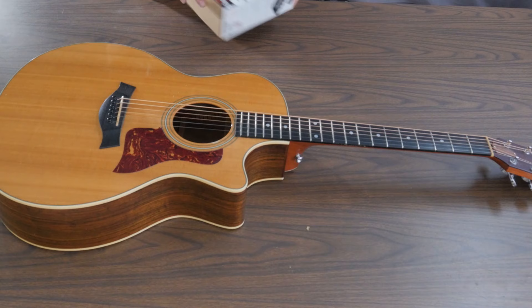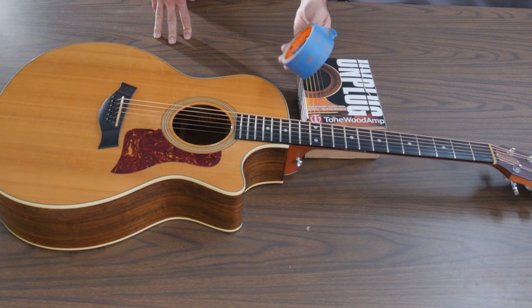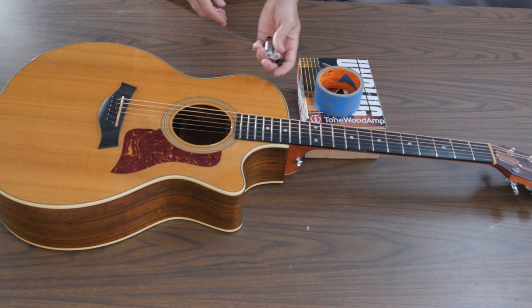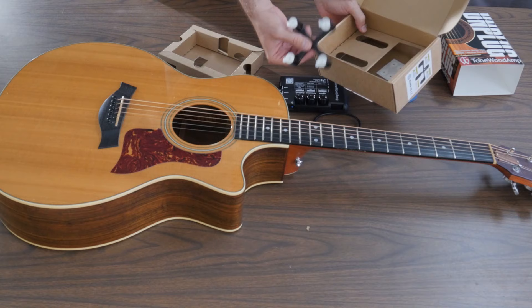To install this thing we've got the Tone Wood Amp itself, and we're going to need some masking tape — blue 3M Painter's Masking Tape — and then we're also going to need three AA batteries. So we'll start by unpacking. We have this cord, the actual Tone Wood Amp, and then we have this magnet. This is going to be going inside the hole of the guitar. I'm not sure what this other piece is, and that's it.